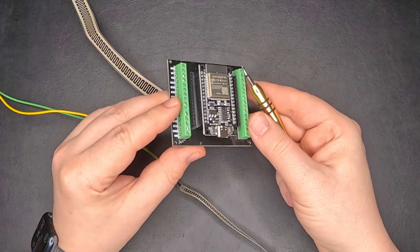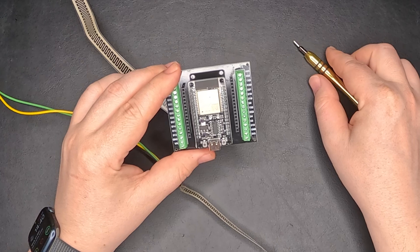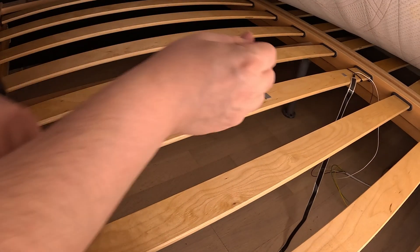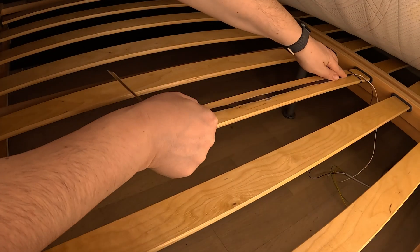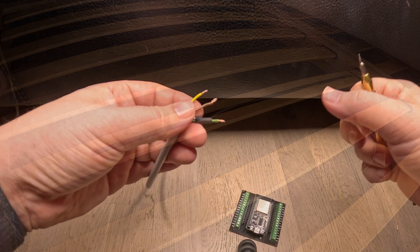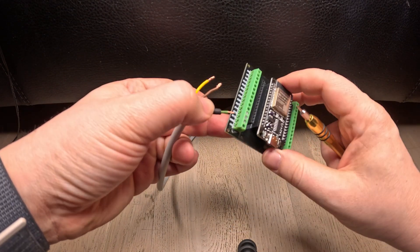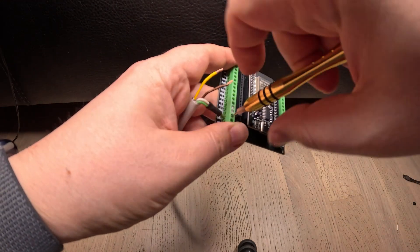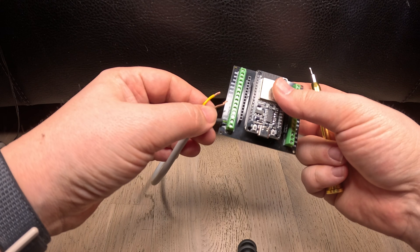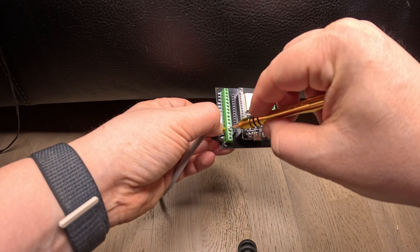Without losing any more time, let's connect everything, glue these things under the mattress, and see how everything works in Home Assistant. The bed installation part is pretty easy — you just need to take these bands, put them somewhere where the central weight will be, usually the middle part of the bed or a little bit up. For the last step I have connected one wire from each pair together, then connect it to ground and the two remaining ones will be connected to pin 12 and 13.